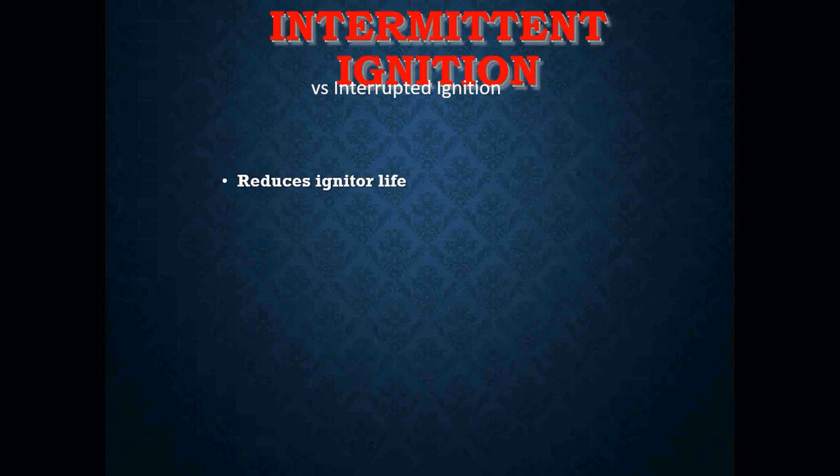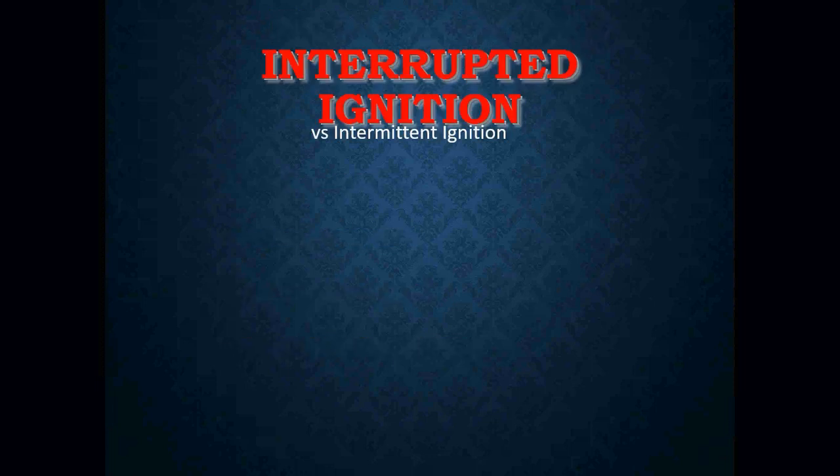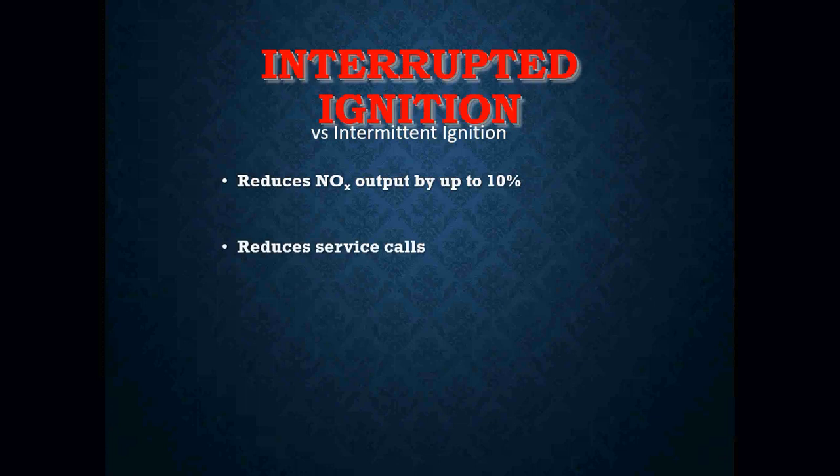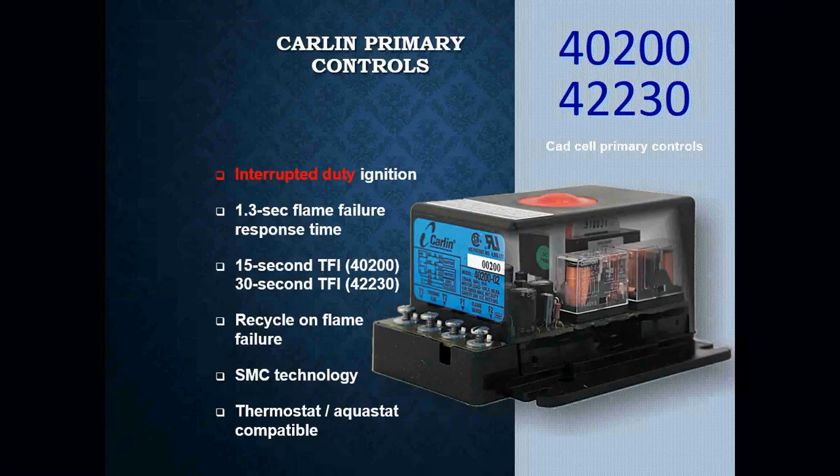With intermittent ignition, one of the key issues is it reduces igniter life and electrode life, and increases service cost because the spark is on the entire time — parts will fail a lot quicker. It can also create false flame stability as electrodes start to burn out. Interrupted ignition is a bit better: it reduces NOx output by up to about 10 percent, reduces service calls, and helps reduce parts usage.